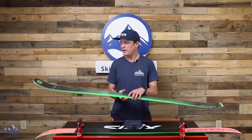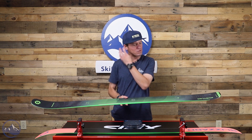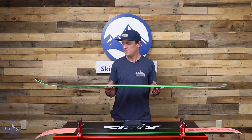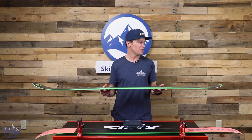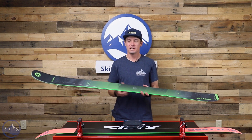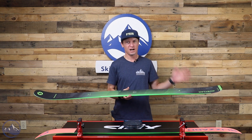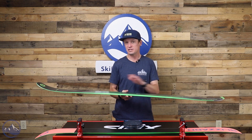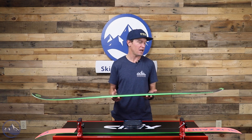DRT is a funny acronym, but I really like it and I think it does a great job of describing the intention of this ski. It stands for Dynamic Release Technology — giving a nod to the fact that this ski is designed with easier edge release than something like the Brahma 88.